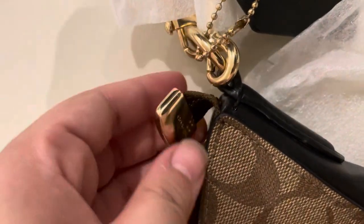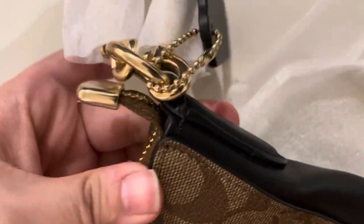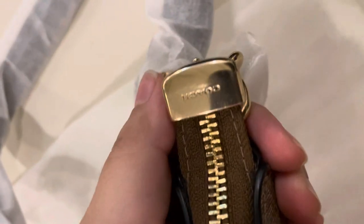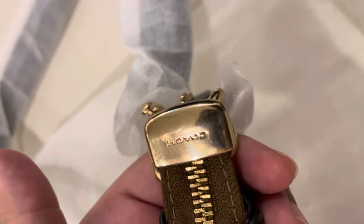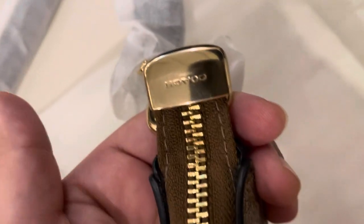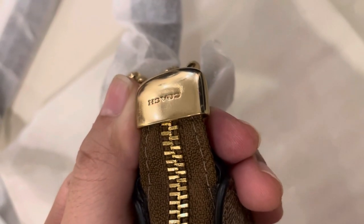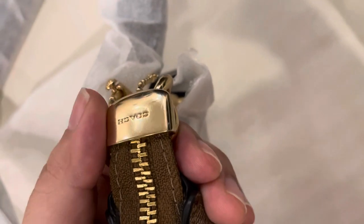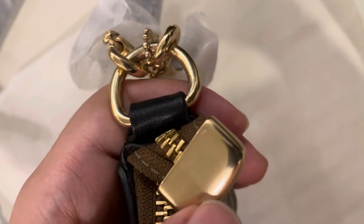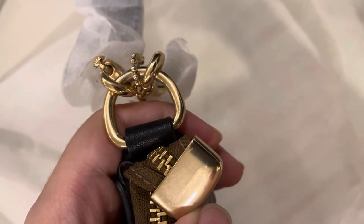Now let's dive into the hardware. With an apology — I don't like the hardware much. It's not the '24 karat Louis Vuitton hardware' as I usually call it — that's just a term I use for high-end hardware. You know, with expensive bags, the hardware has very fine lines and texture. This one is not that very impressive; it's okay — not as flawless as an expensive bag should be.